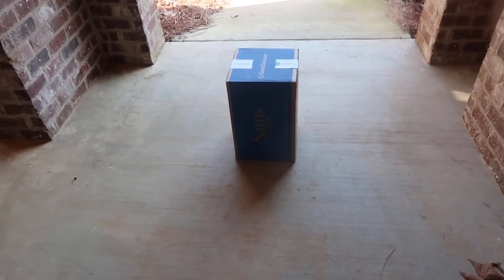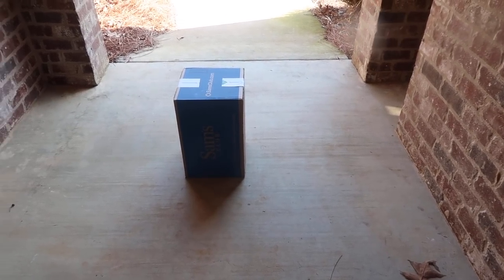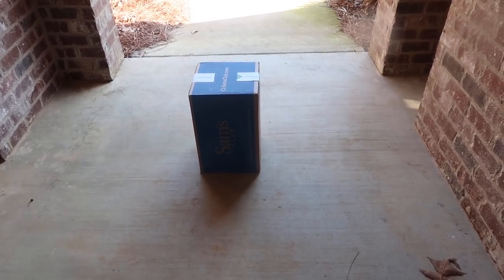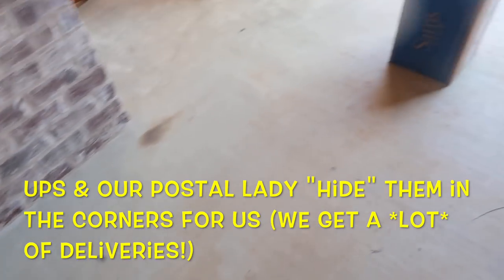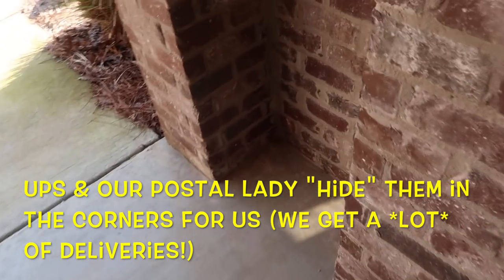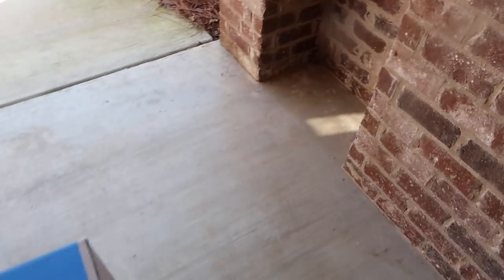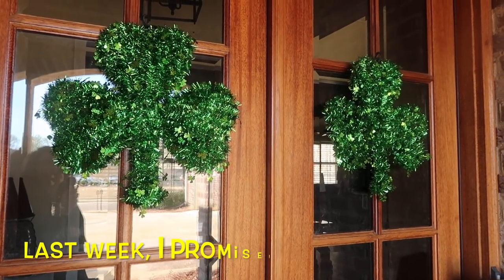We got a package delivered and we have a really big front porch that has some nice little hiding spots. But we have one carrier — FedEx — that leaves our packages out in the open, which is fun to see but I worry that someone else is going to see it and help themselves. They don't hide it up here by the door or behind anything. Anyway, my latest Sam's Club package is here.